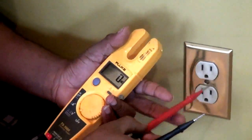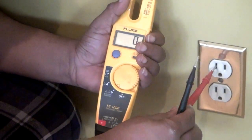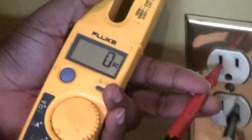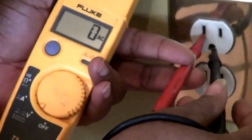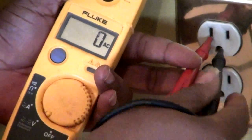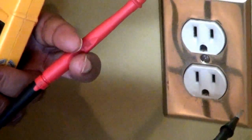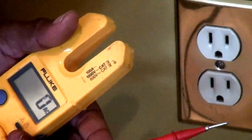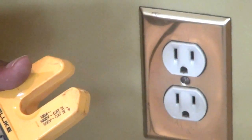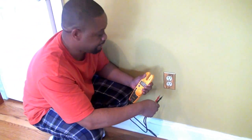You also want to make sure your outlet doesn't have the polarity reversed. If you go from the long side — the neutral side — to the ground and you read voltage, that means the outlet is wired backwards, meaning the hot wire is on the neutral side and the neutral wire is on the hot side. These are things to look for when testing an outlet, aside from making sure it's off if you intend on working on it.